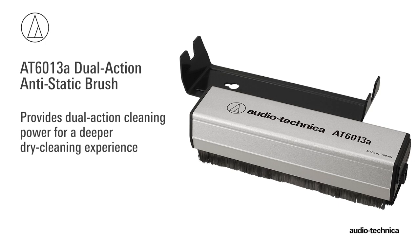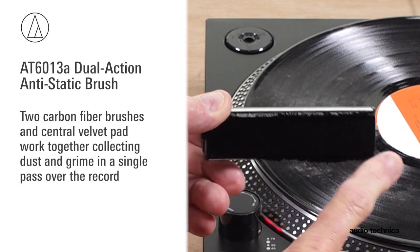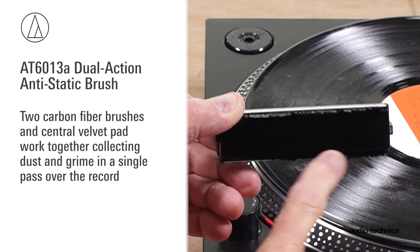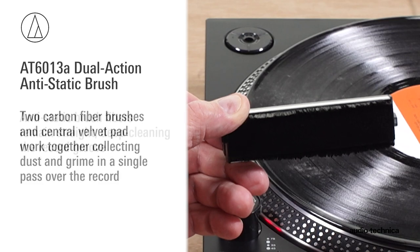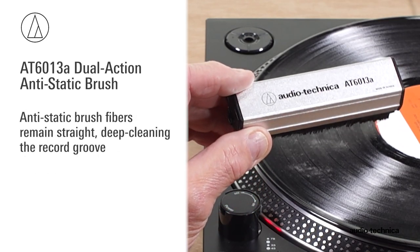For a deeper dry cleaning experience, the AT6013A record cleaner provides dual-action cleaning power. Its two carbon fiber brushes and central velvet pad work together, collecting dust and grime in a single pass over the record, while the anti-static brush fibers remain straight, deep-cleaning the record groove.